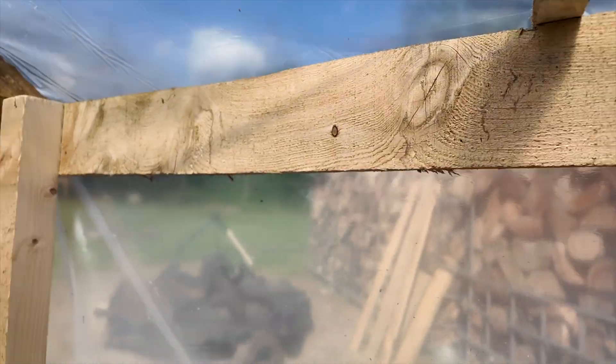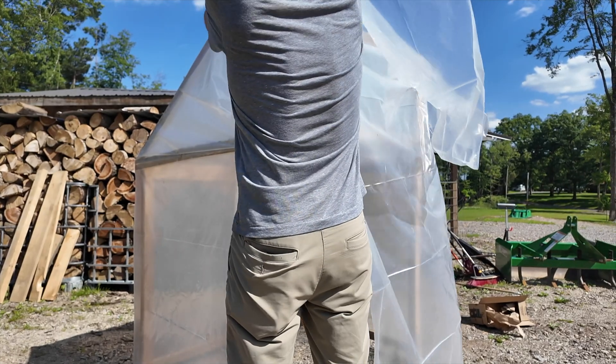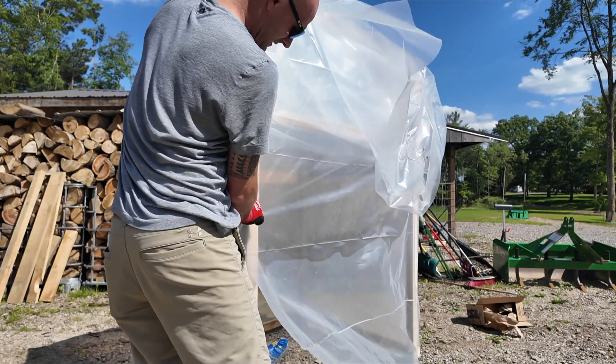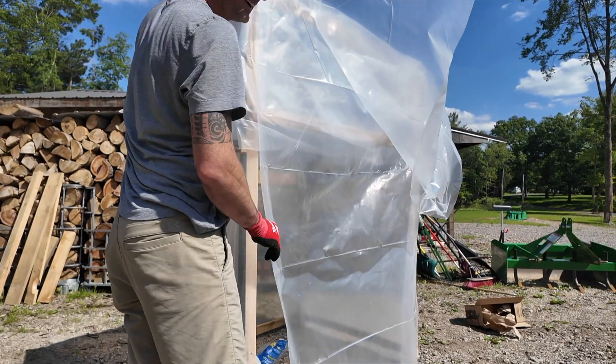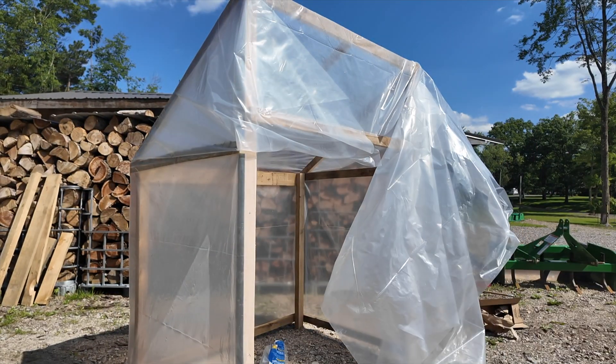I stepped inside here real quick and you can already feel the temperature difference. Once I slip the tote in, I'll just tape this closed. I've got some house wrap tape I might use.